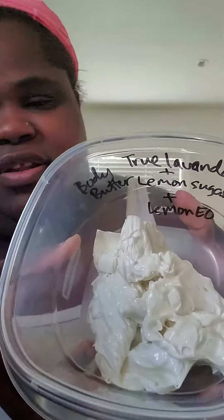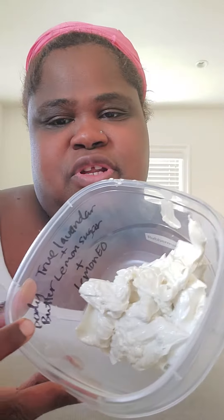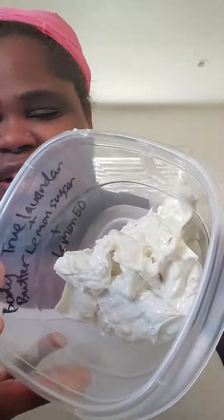It could have been that I didn't whip it long enough last time, or more likely that I put too much tapioca starch for the amount of product I had. I only had a little and I put a teaspoon, so I figured less is more. Look how whipped it is!